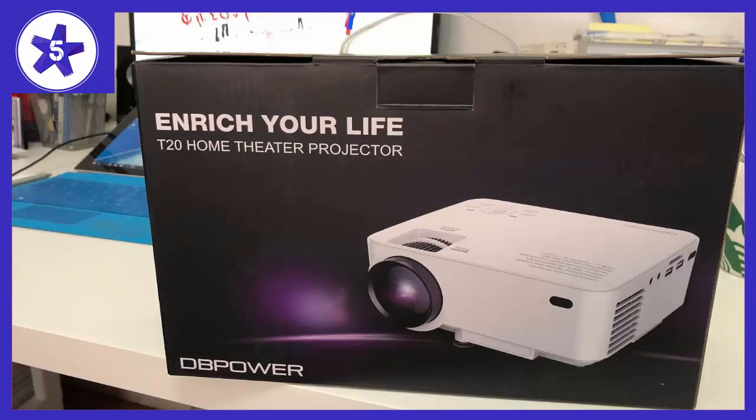My cousin is a movie guy and watches movies all the time. The build quality is solid and it comes with an HDMI cable. The color is very accurate and vivid, and in a semi-dark room the brightness is adequate. The setup is easy — just plug in and you are good to go.